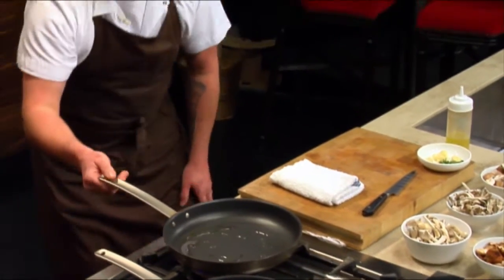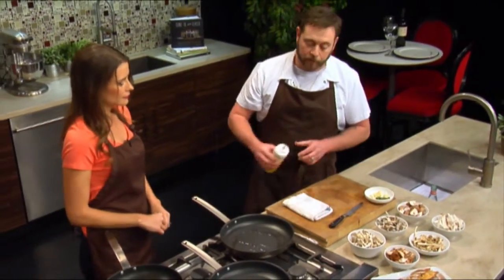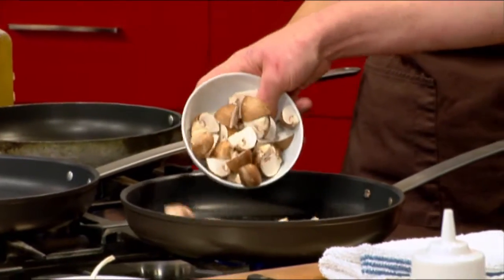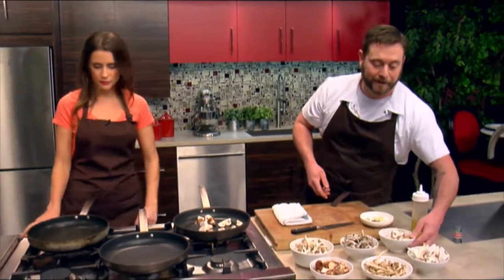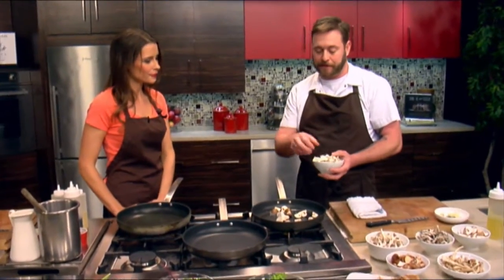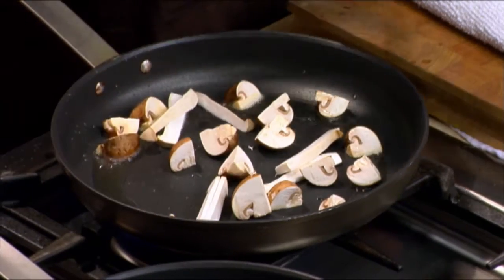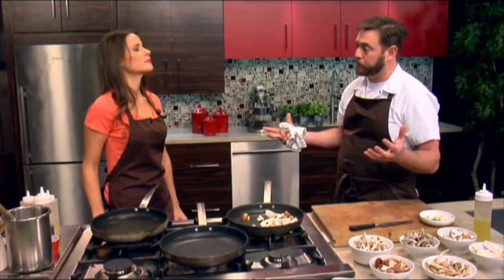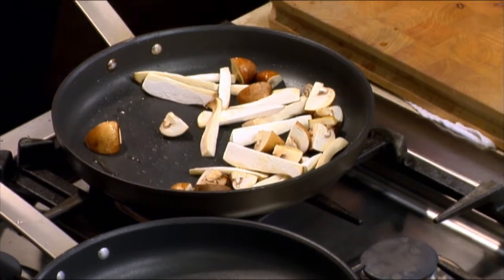I'm going to go ahead and turn this up. When cooking the mushrooms, this is actually a little bit of garlic oil, so we have a little bit of moisture in there. The different mushrooms have different moisture content. When we cook them all together, I'll start with the creminis because they're pretty hearty and they're going to give off a little bit of liquid. I'm going to go ahead and add some salt to get that started.